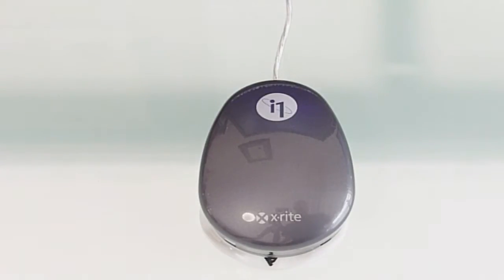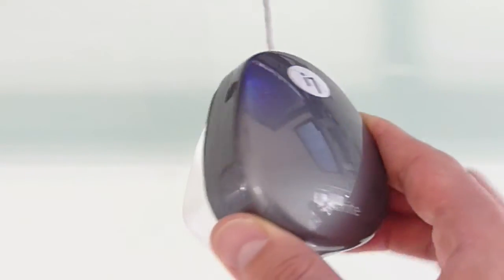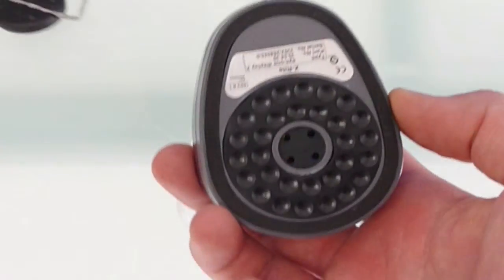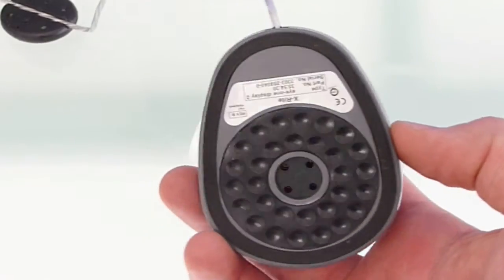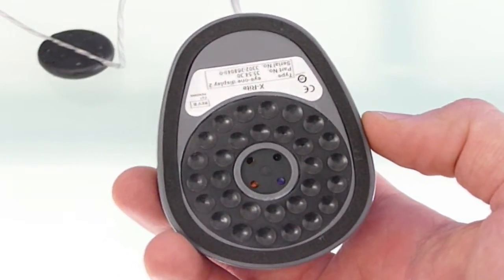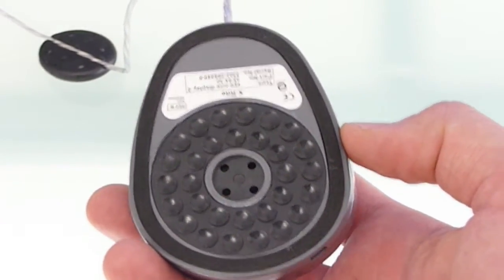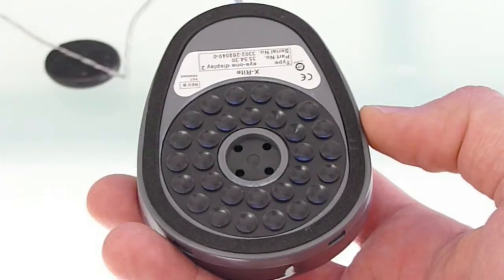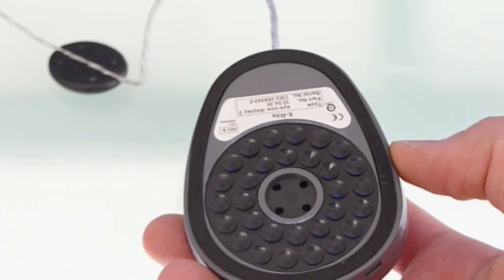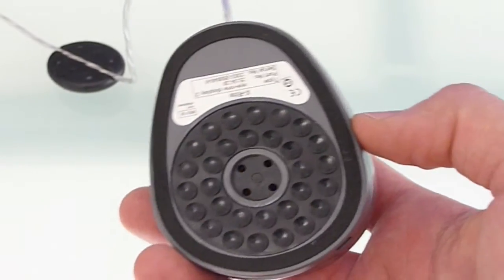They come with bundled software, and this is the device here — it's got a little eye, or four lenses there, and it essentially monitors all of the settings: the colour, contrast, brightness and so forth on your monitor. You can adjust it to certain luminance levels and then it will set the profile accordingly.